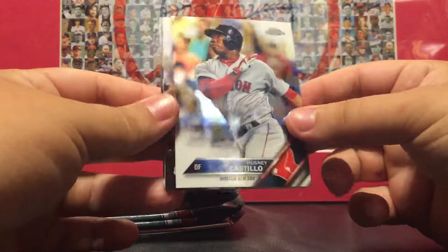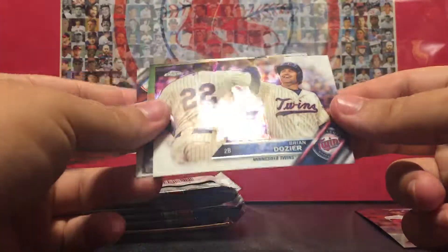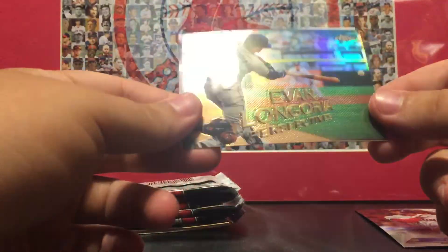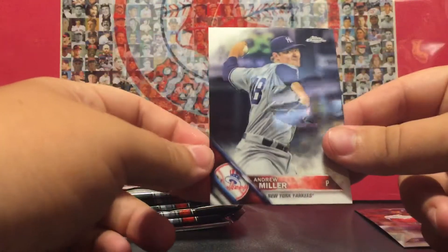I don't even know who the rookies you can get in here are. Arusni Castillo — putting that Red Sox card to the side even though he's doing horrible. Brian Dozier, Evan Longoria, what looks like a Perspective refractor, and Andrew Miller.